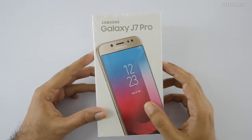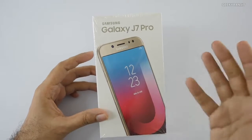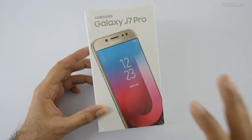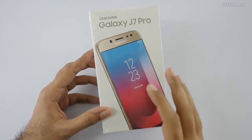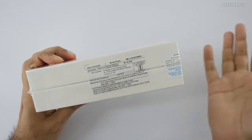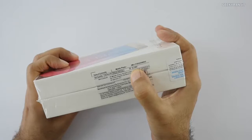Hi, this is Ranjit and in this video we'll be doing the unboxing and first look at the Samsung Galaxy J7 Pro. Many of you asked me to review this device, so I purchased it from the local market from Faisal Communications.